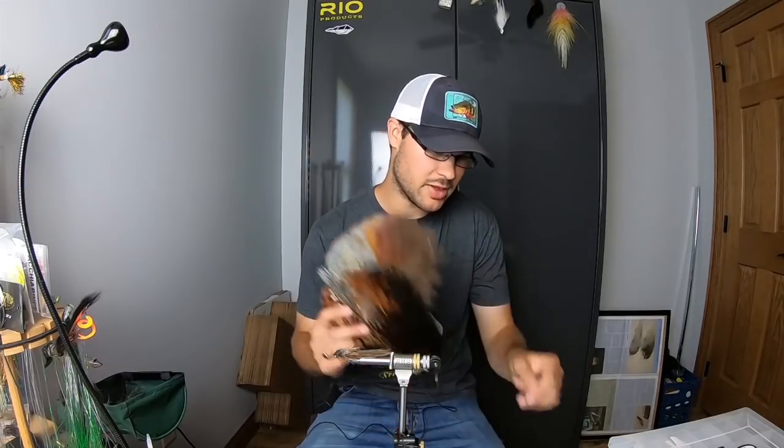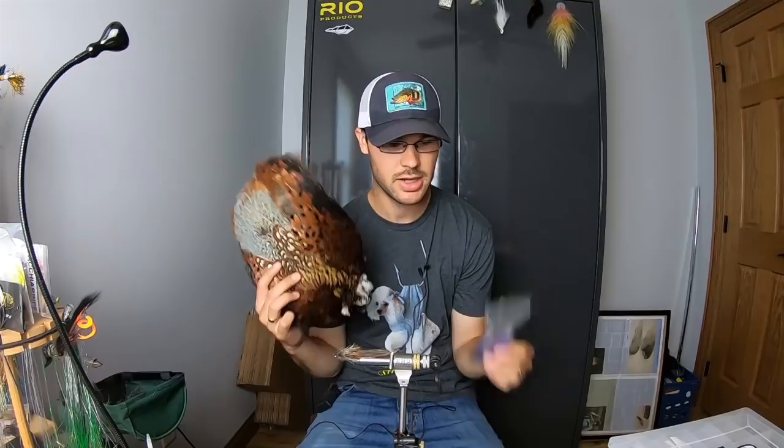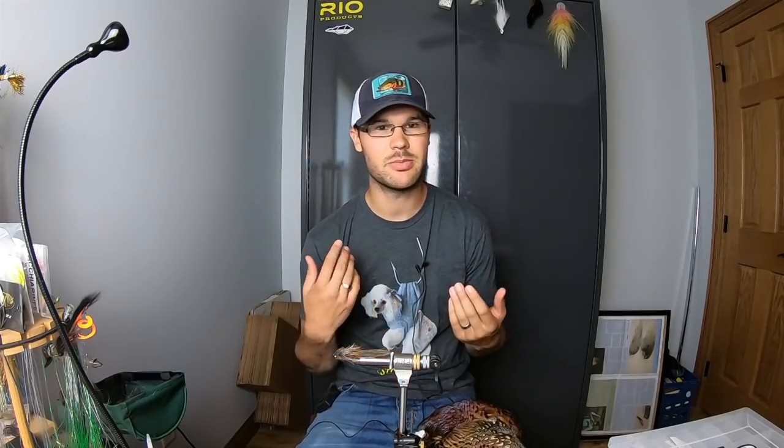The greatest thing about it is you only need a pheasant skin and some Flashabou dubbing — that's it, besides hook and eyes. So it's a really simple fly with really simple techniques.